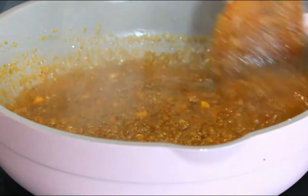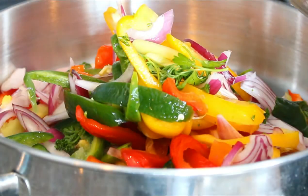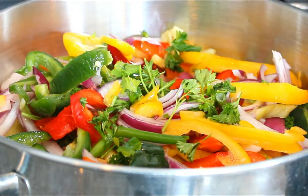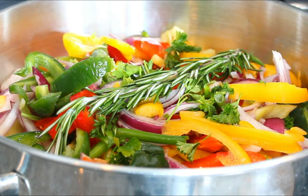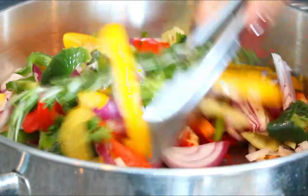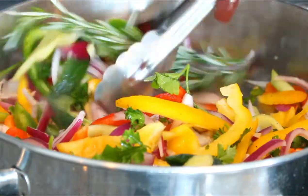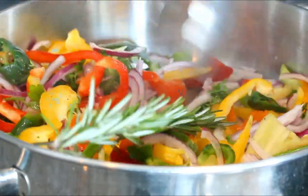My sauce has been cooking for about 10 minutes. I'm going to cut it off and let it cool completely down. Now I have another frying pan going with a little bit of oil, and I'm dumping my mixed vegetables in there with some rosemary. I have it on very high heat — I'm just going to season it, toss it around just to coat it. This is going to be about two minutes and then I'll cut it off.